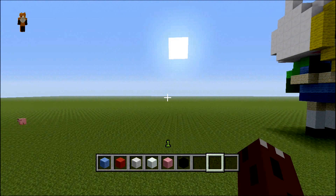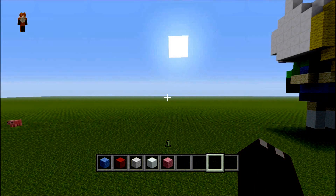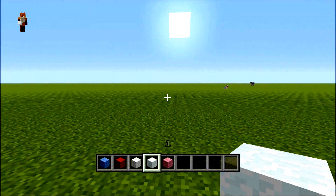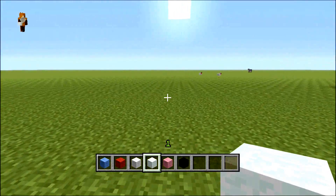Hello there and welcome to another mini guard 951 3D pixel art tutorial. Today I'll be showing you how to make Buster Bunny. Let's get started — I quite like this build, he looks pretty good.